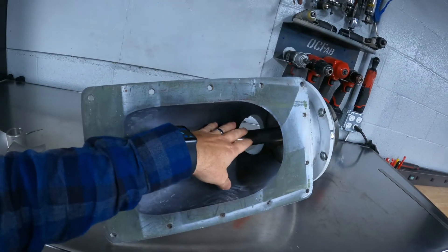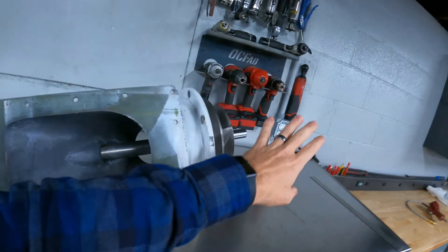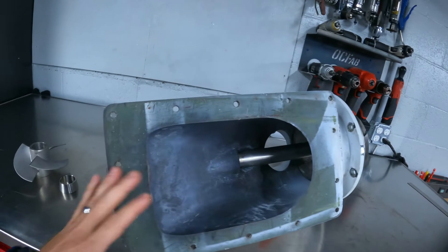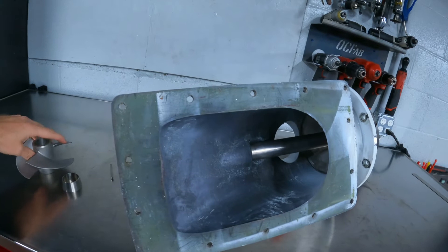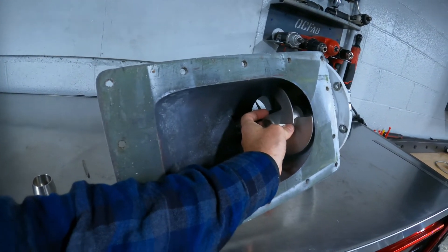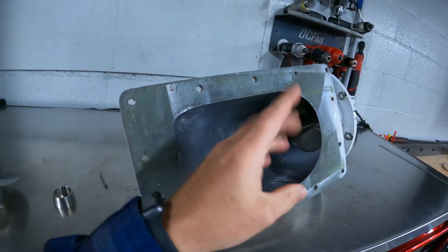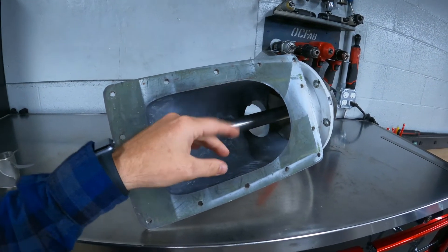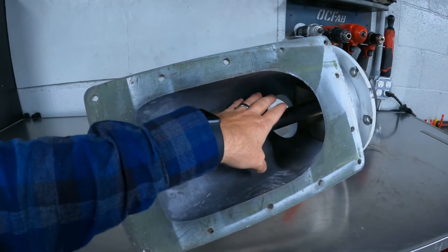When you're stationary, you're only relying on the suction from the pump to get the boat going and obviously the pressure from the back for propulsion. Once you're up to speed, you actually have water pressure in the suction housing that's loading the front side of the impeller. The inducer goes on the shaft right in front of the impeller and its purpose is to preload the impeller with water pressure, making the pump more efficient earlier.